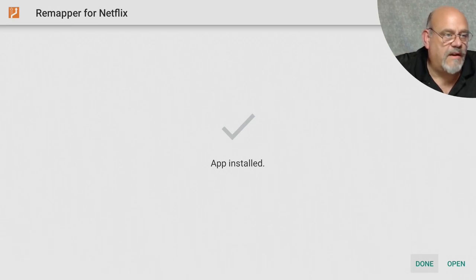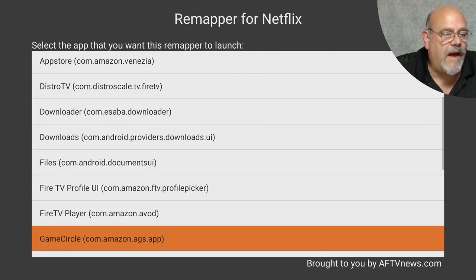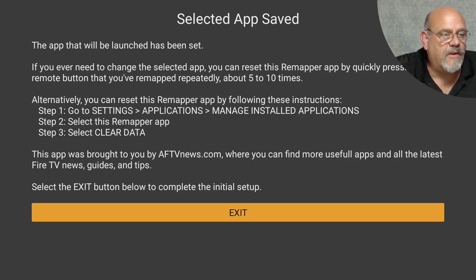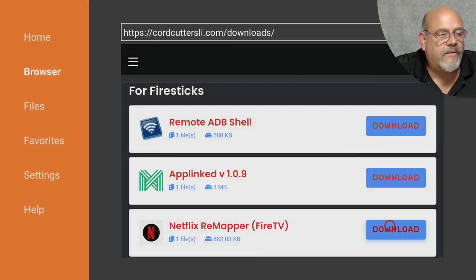I'm going to click Done here but first I'll open the Remapper for Netflix button application and scroll down to find Peacock TV. As you can see, you can pick any app that's installed on the Fire Stick. So let's click Peacock TV. Click Exit — it gives you a little bit of information here that we'll go over later in the video. Click Exit again. Now we go ahead and delete the APK file — click Delete twice, because we no longer need that.